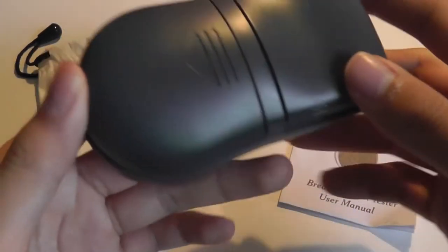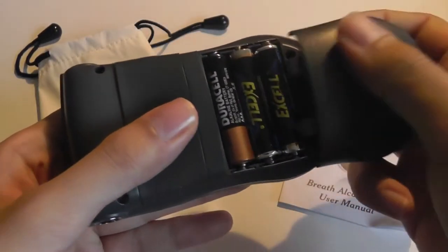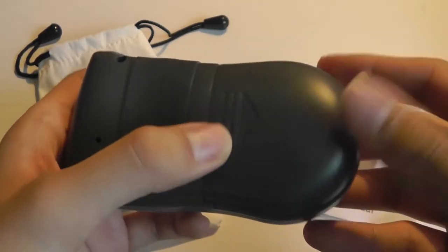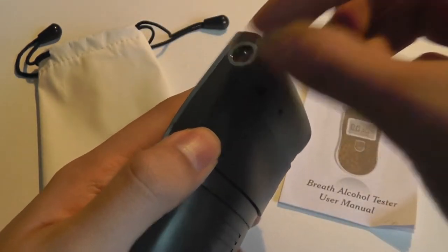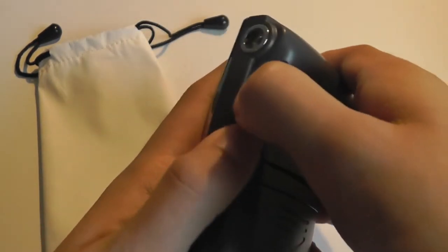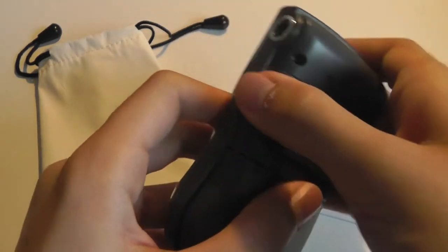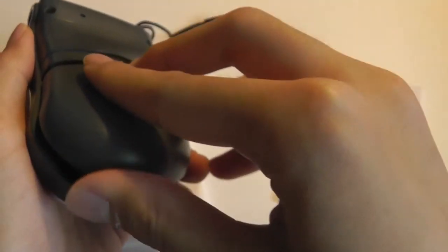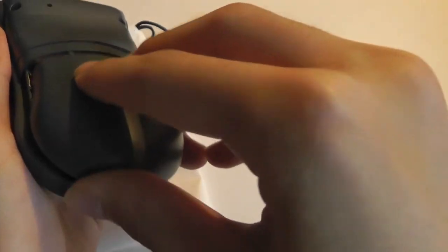Batteries are not included with the unit; they are simply located on the back — as you can see, we have three in place. The back compartment is also where you can stash the sanitary blowers, which you pop onto the side and then blow into for measuring the blood alcohol level. You'll notice the device is made completely out of plastic, so some parts feel a little cheap, especially given its non-standard shape, so popping the ports into place requires a bit of pressure and patience.